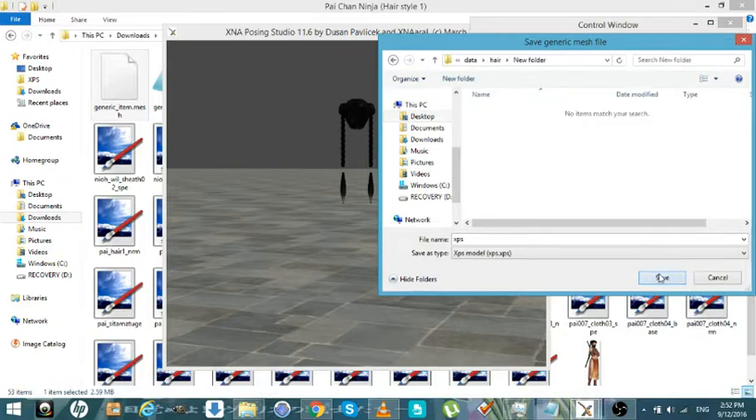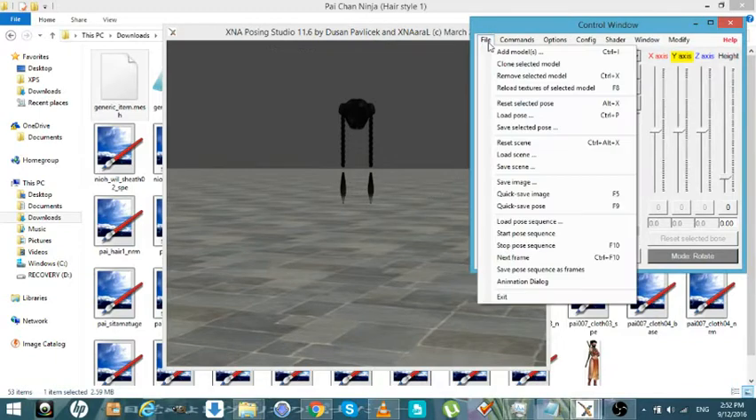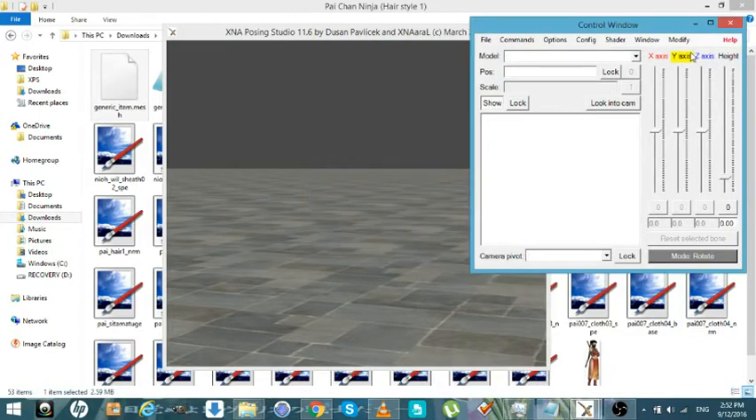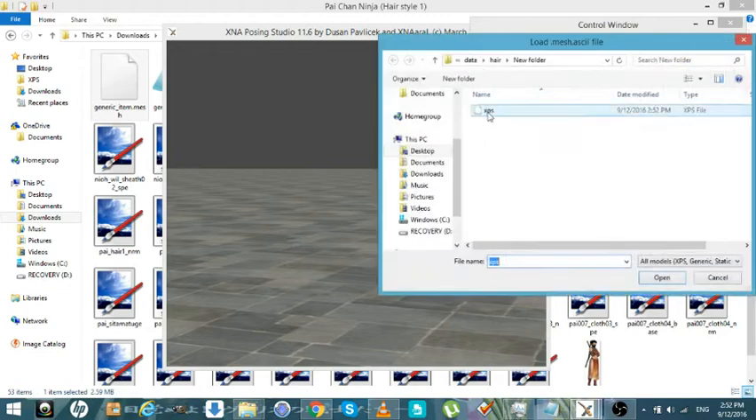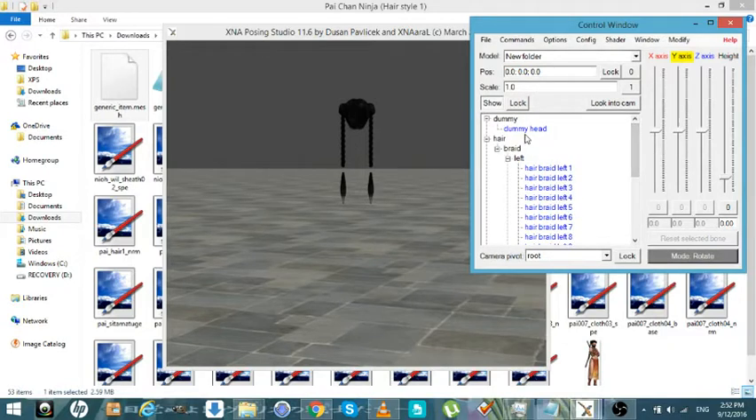We'll just put it in a new folder. Okay, it went through that time. Now when we load this model, you'll see that all the bones are here except the dummy head, which doesn't really matter. You can name that unused — what that is, is that's what controls it. We can make that unused too, or you can just rename that head mood root or whatever.